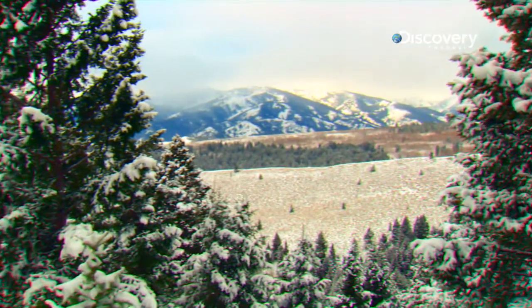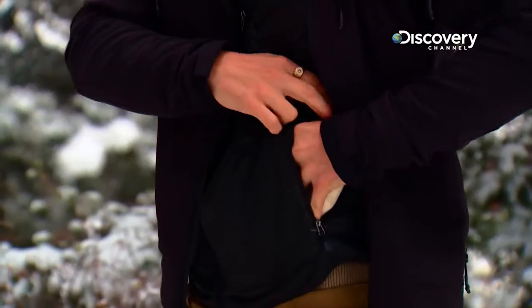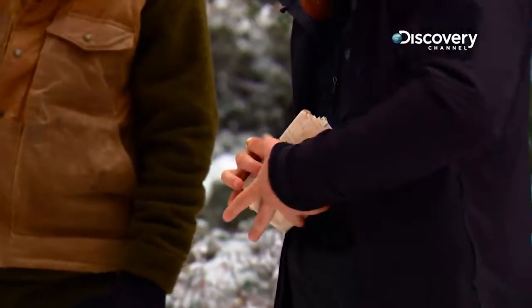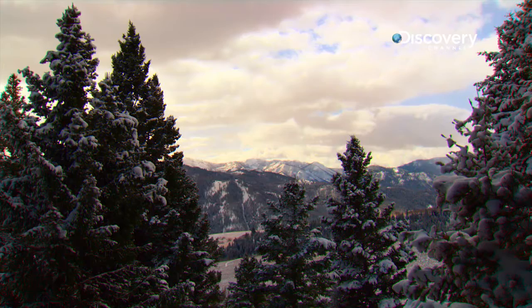If there's one thing that Green Berets know, it's land navigation. So even though I can only see little bits and pieces through the trees, it's going to be enough for me to terrain associate and find out where we are on the map. Terrain association relies on the skill of visualizing contour lines from a two-dimensional map, then comparing what the features of the map should look like against what is visible in the surrounding landscape to ascertain one's exact location.